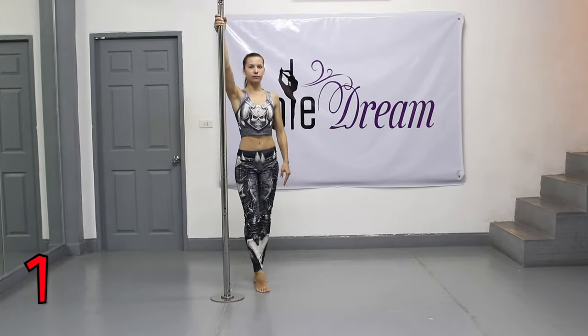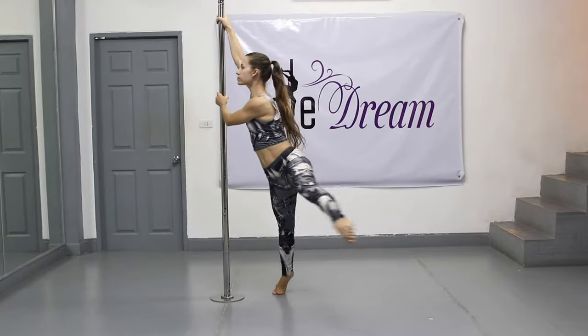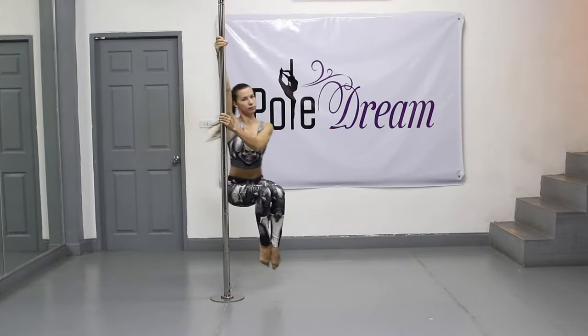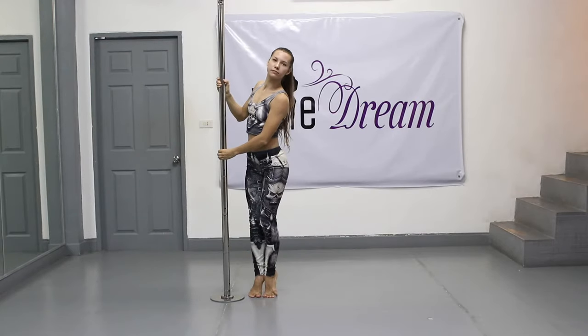Step 1. Repeat the chair spin using the basic grip. Try to do it with more amplitude and a good swing, as far from the pole as possible. If you don't remember the technique of the chair spin, watch my lesson number 3.